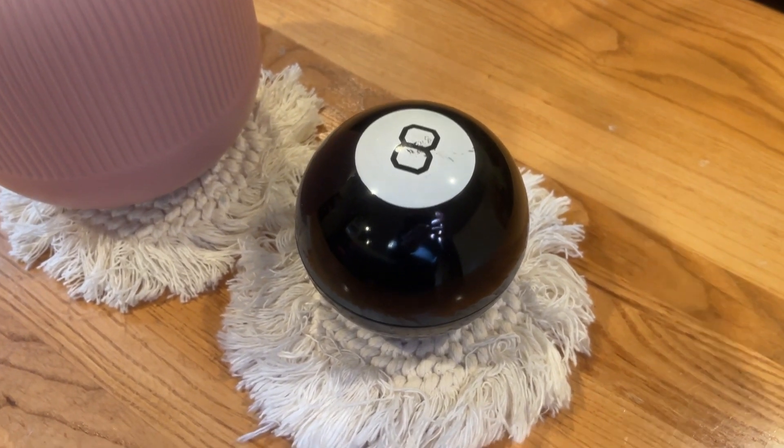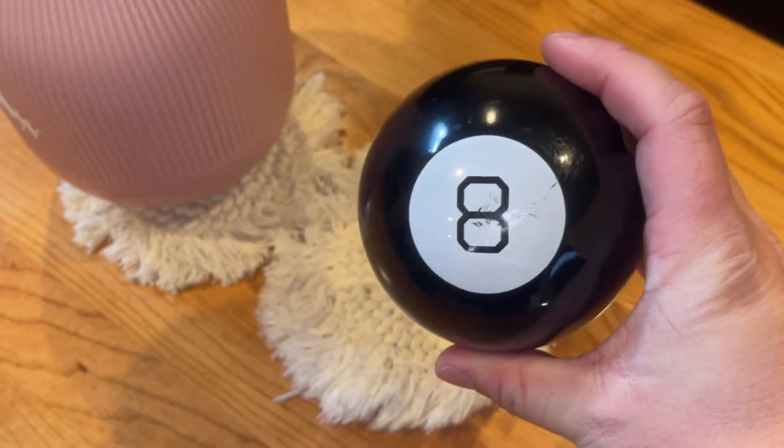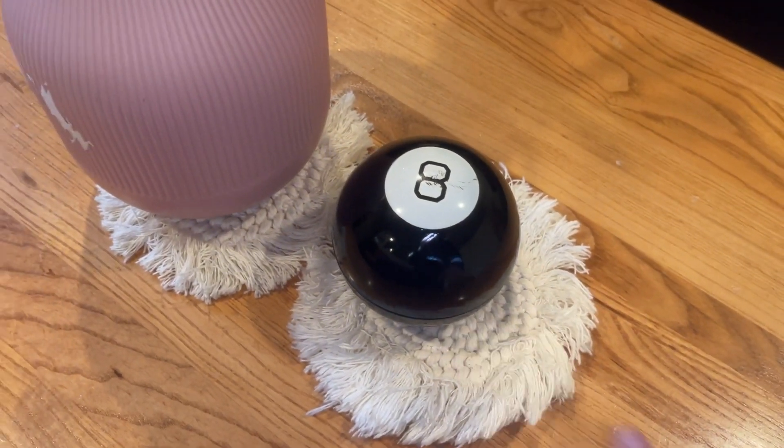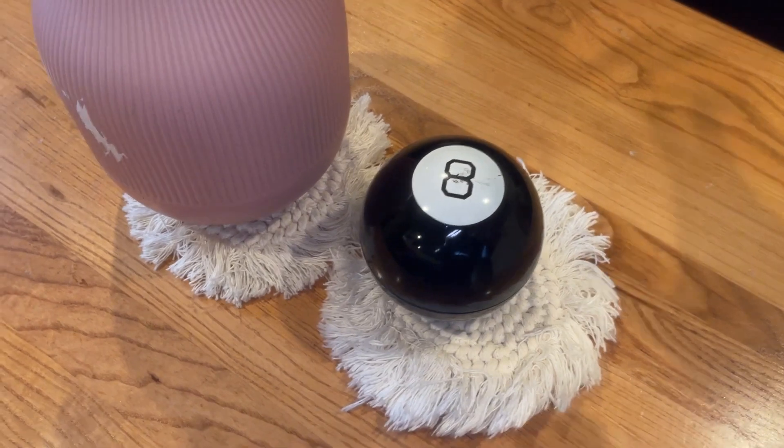Hey guys, James here. So today I wanted to review this 8-Ball that we have. This is a great game, great conversation starter. I absolutely love it.